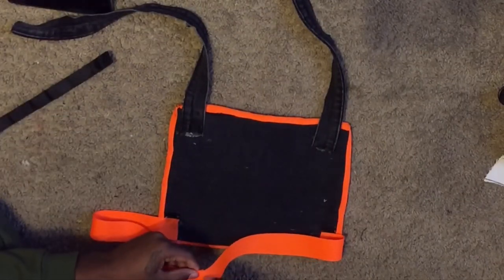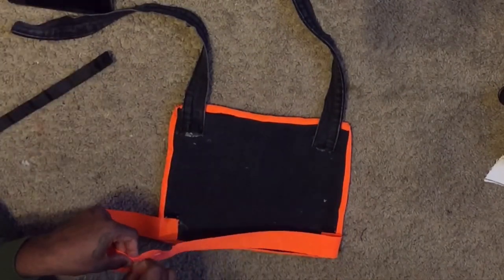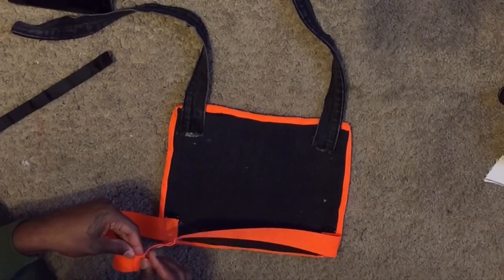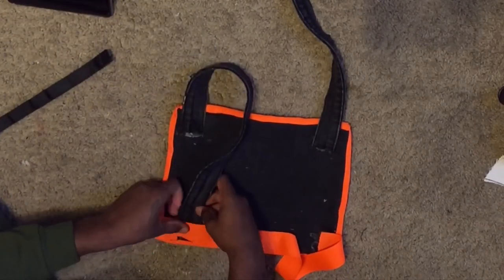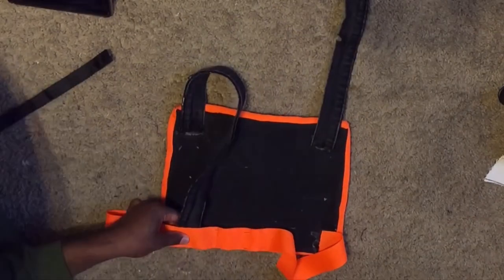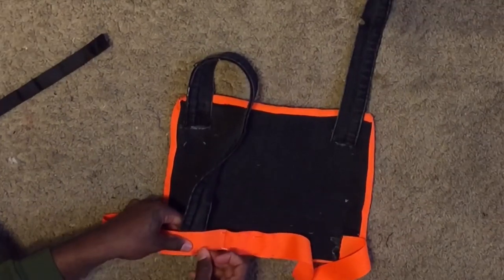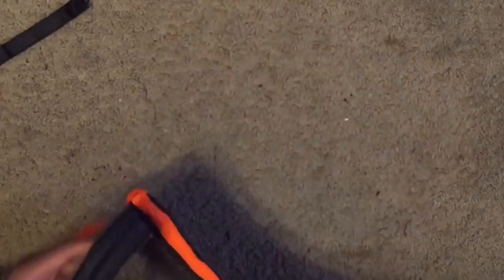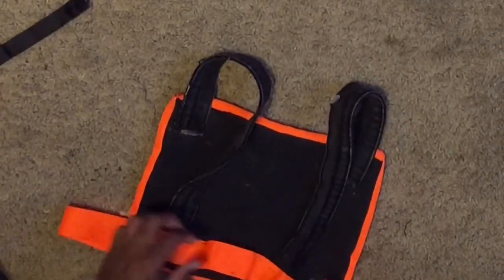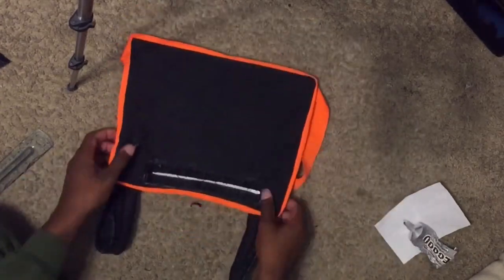The last part of this DIY is to attach all the pieces together. I'm putting the two orange pieces together with pins and then also attaching the top handles. Just watch and you'll see exactly how I do it. Then all you're going to do is sew that together — or you can hot glue it, depending on your preference. And your bag is finished! All that is left is to design it exactly how you want, and once you're done you have the $5 bag.